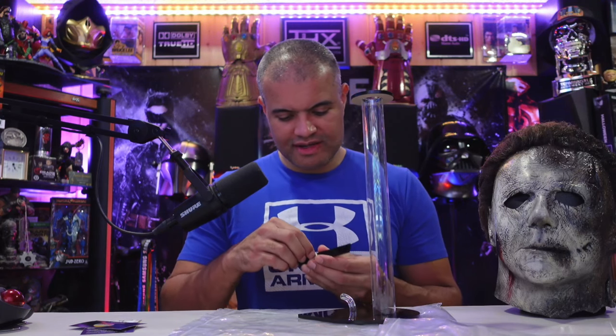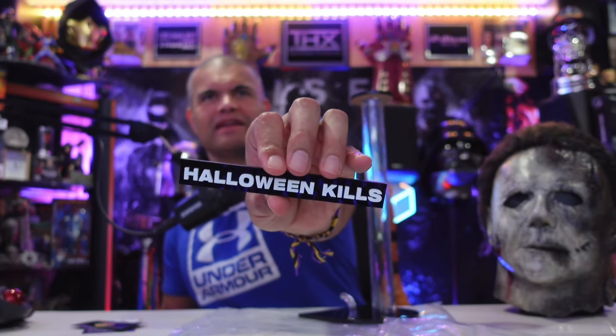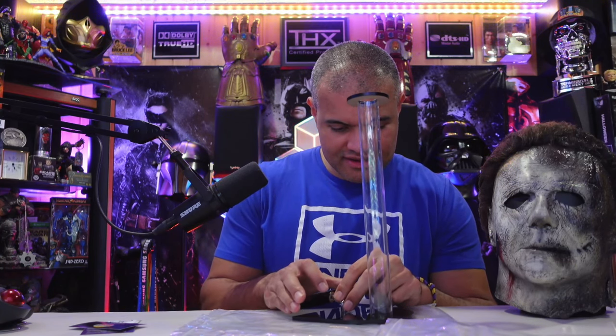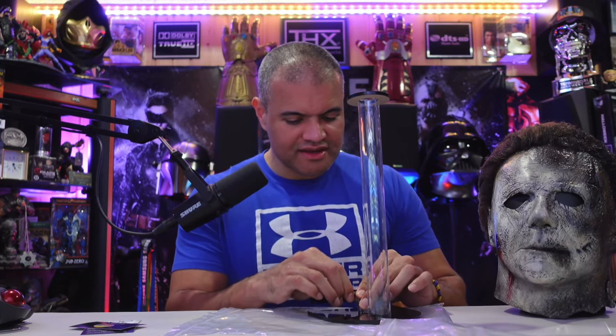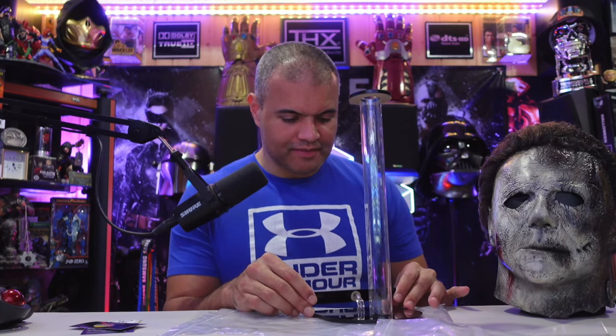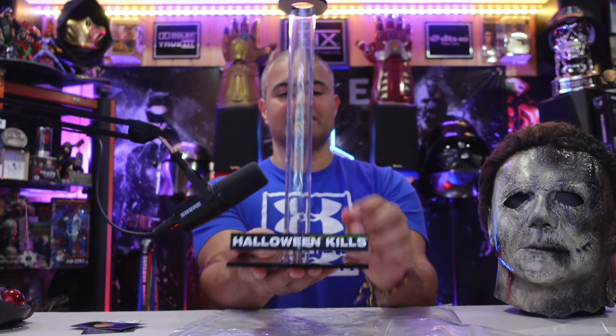Here we go, gotta take off a little bit of sticky — oh, clean. Bam, and that goes on just like this. Excellent measurements — it goes on absolutely perfectly, fits in like a Lego puzzle. Okay, twist a little bit. Look at that — Halloween Kills, like that.